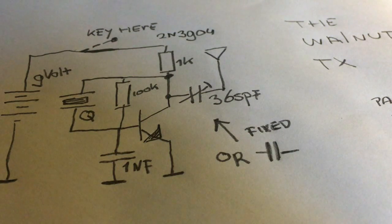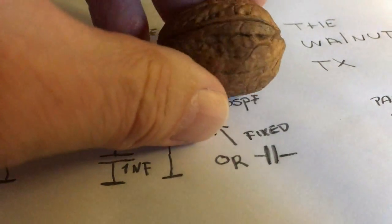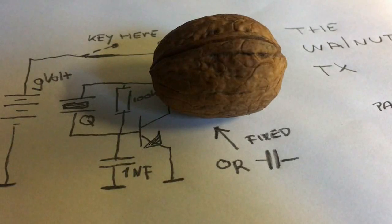So it's becoming smaller and smaller. I call it the walnut because I would like to have the complete transmitter inside a single walnut. I made a small movie about it.